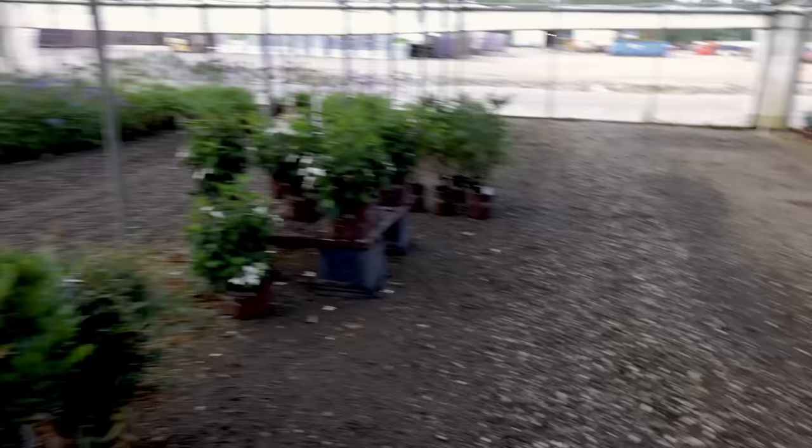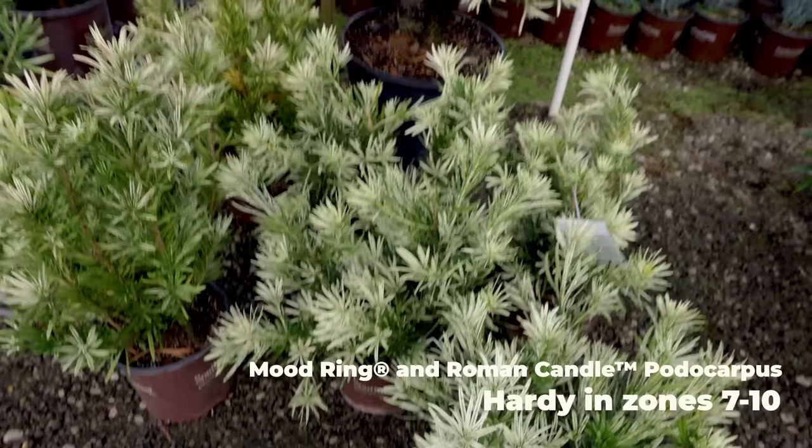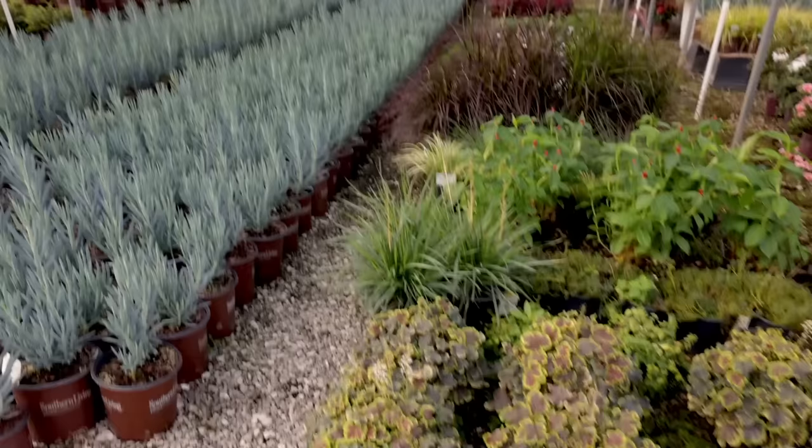I've got this Mood Ring podocarpus in my landscape. And you guys have heard me talk about this Roman Candle podocarpus for probably two years — I love this plant. Here's one in a 15-gallon container. Look how bright and showy that thing is. I started the video on the skyscraper senecio.